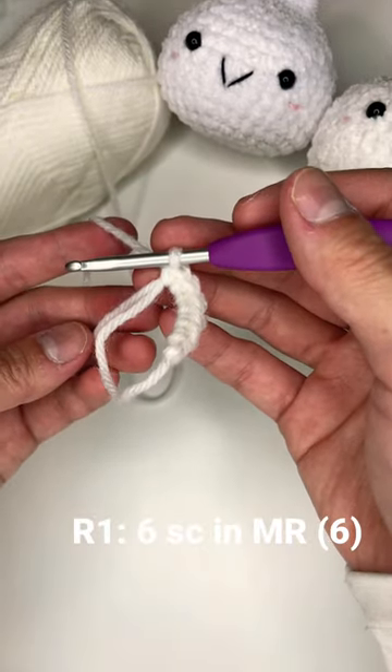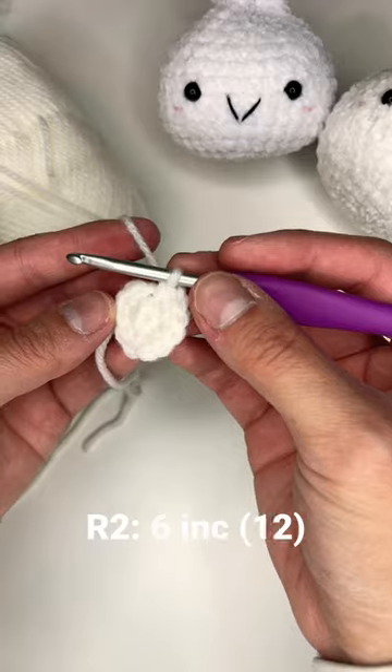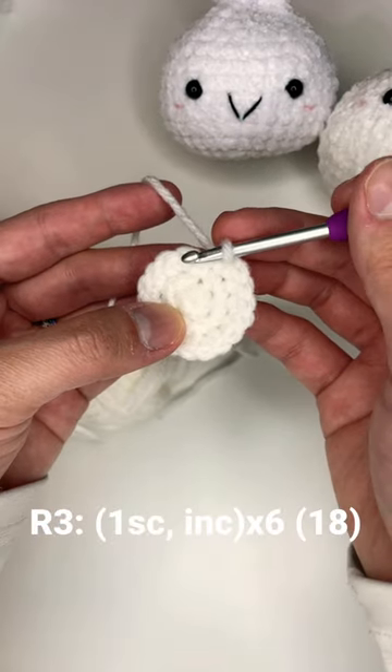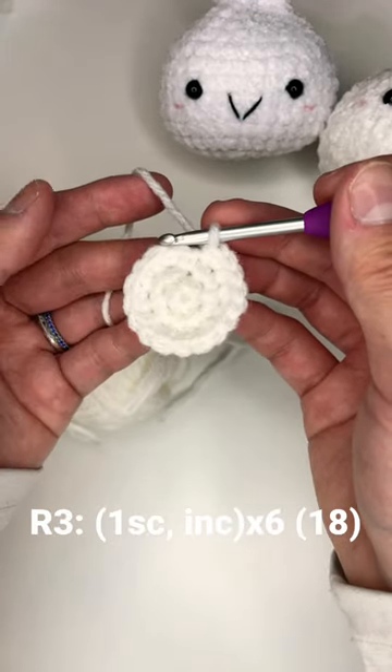Round one: six single crochet in the magic ring. Pull it tight. Round two: two single crochet in each stitch. Round three: one single crochet followed by an increase. Do this six times around.